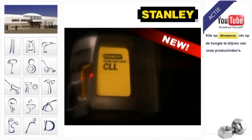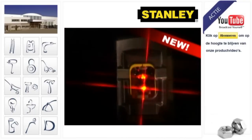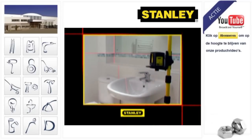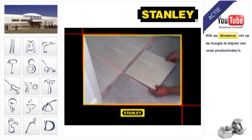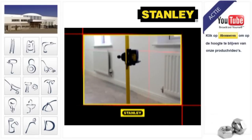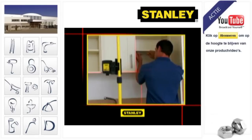Turn on the power of lasers with the new Stanley CLL Crossline Laser Level with Support Pole. Ideal for all kinds of interior work, from kitchen and bathroom installations, wall and floor tiling, and lining electrical fixtures and fittings, and levelling radiators, windows and cupboards.